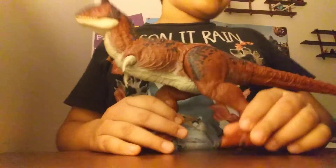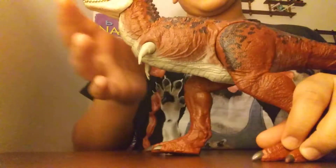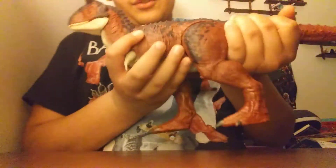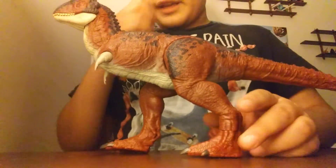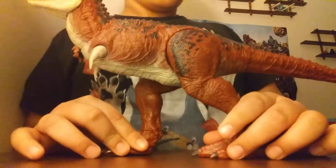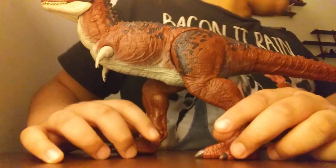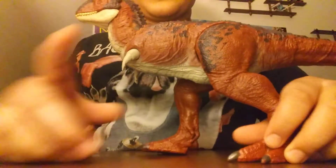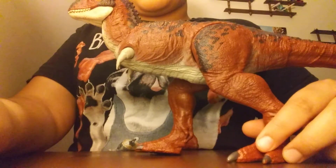Next we'll probably be reviewing Velociraptor Blue, or maybe the Super Marios. This has been an in-depth review of the Carnotaurus toy. If you can find it at a good cheap price — because it's almost two years old — then I suggest you buy it. I'll see you guys in the next one, and please, if you're new, subscribe with notifications on, be sure to like the video. Goodbye.